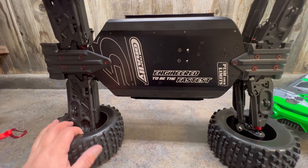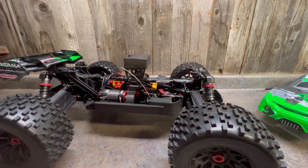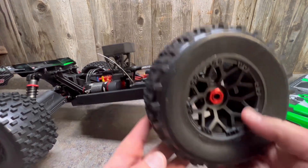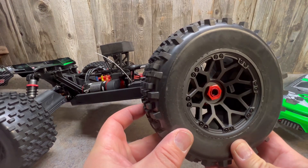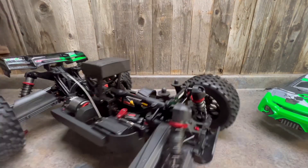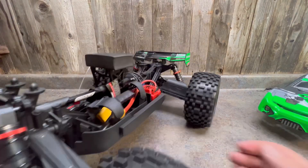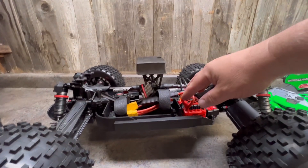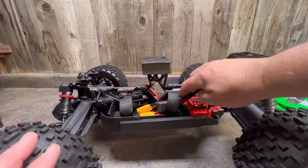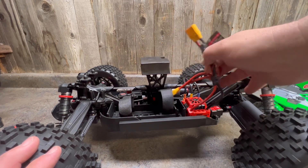The tires are the same as the original ones and they hook up really well. The wheels have changed to a spoke design — hopefully they hold up; they seem to be webbed pretty well. One thing they changed compared to some of my earlier versions is they now have a capacitor pack, which I think was also on the V2s, and that helps with heat in the ESC.